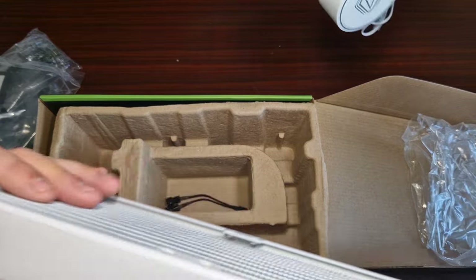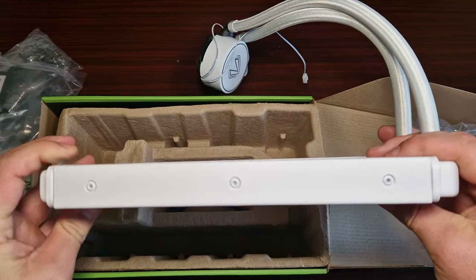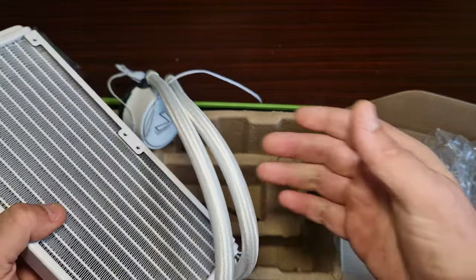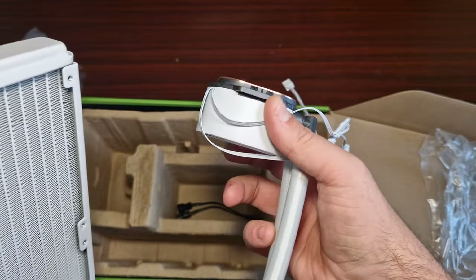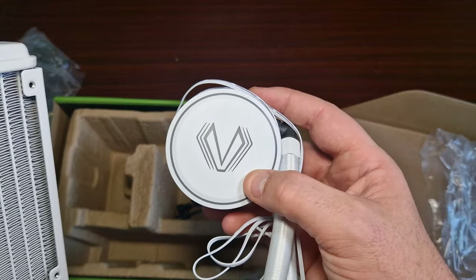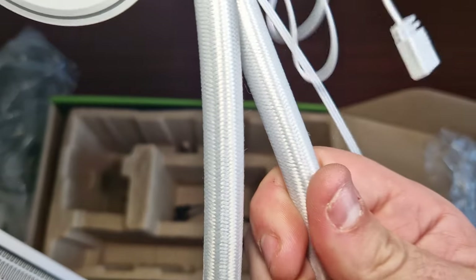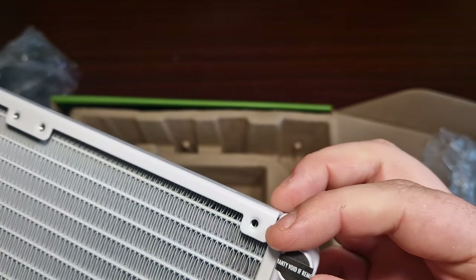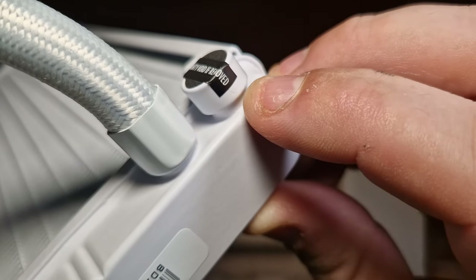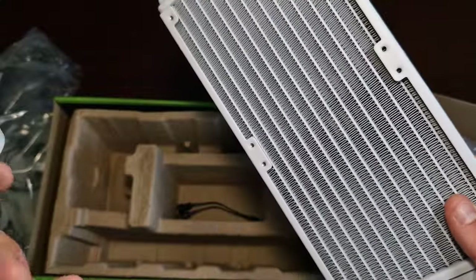I did request the white version - wow, look at that! There's no fancy branding on the radiator itself, it's basic. I believe this is an Acetech design but it looks rather nice. I'm assuming the ARGB illuminates through the pump head here. It has nice tubing, and there's what appears to be a fill port with a sponge underneath - I'm guessing it's there to relieve air or pressure from the system.